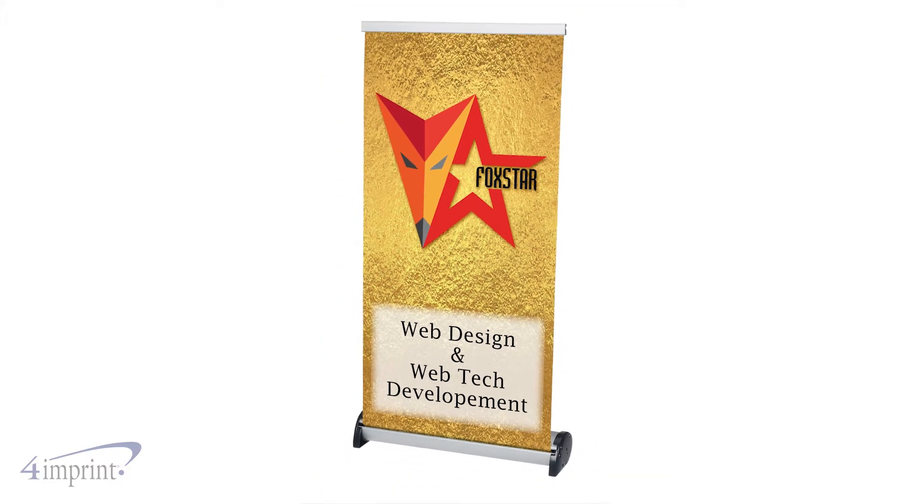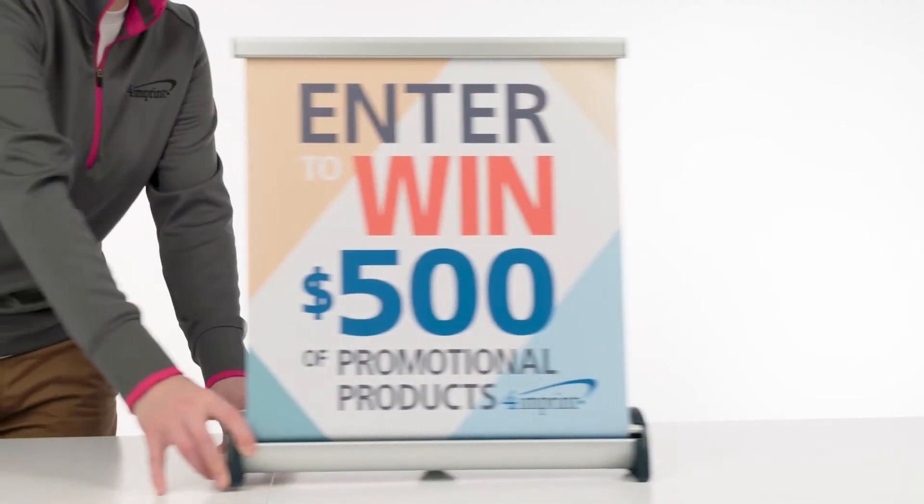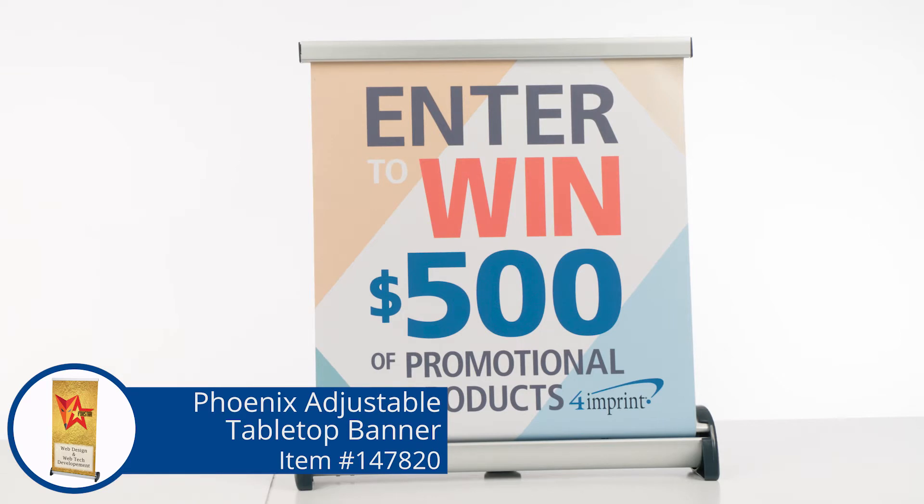Your logo comes to life with vibrant, full-color graphics. Setting up shop is a breeze with the Phoenix Adjustable Tabletop Banner from 4imprint.